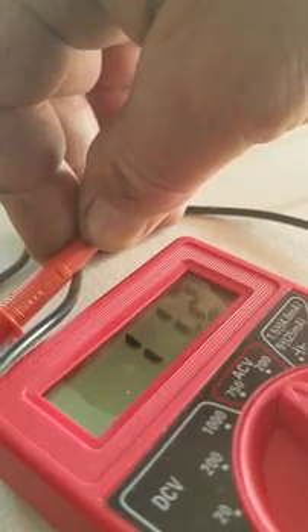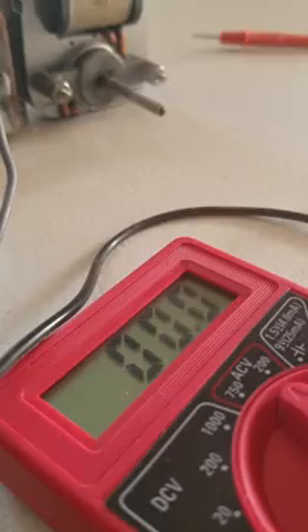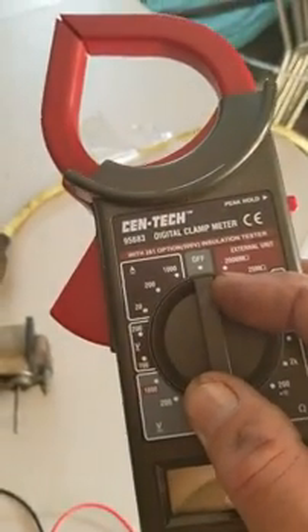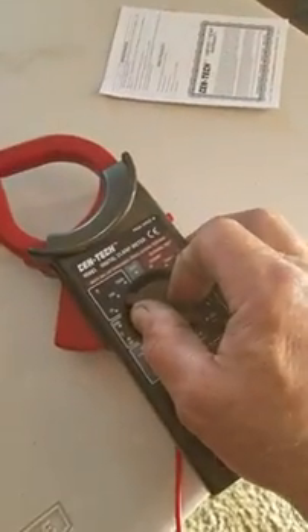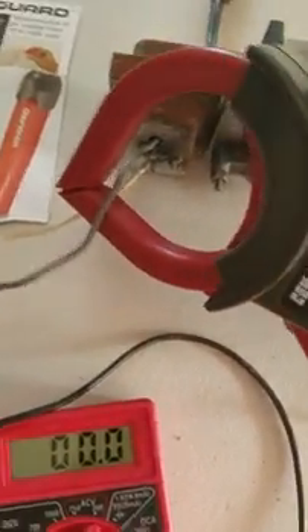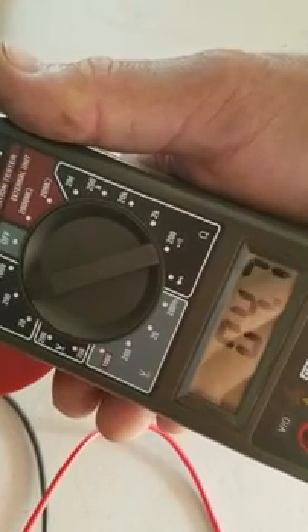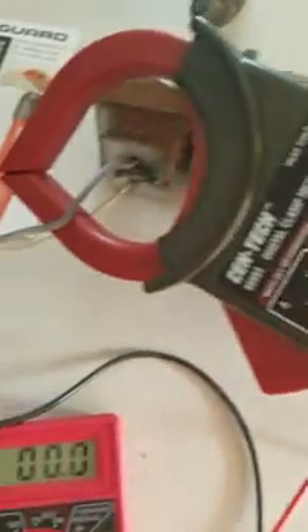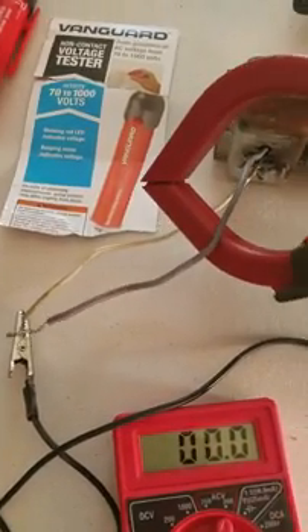That's not a bad output of AC current, just picking it up out of the air from something else that's running. Next I have an amp probe right here, and I'm going to set this on to amps — let's put it at 200 amps. Let's see what kind of amperage we're getting out of this black wire. All I have to do is put this around it. We're pulling about 4.5 to 4.9 amps AC. That's amazing if you ask me. In a future experiment, I'm going to see if I can light some light bulbs with this, just through induction.